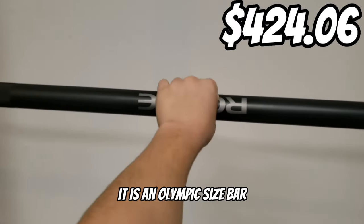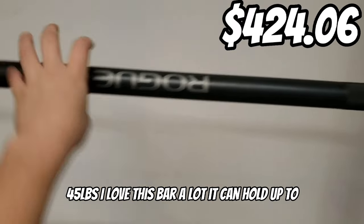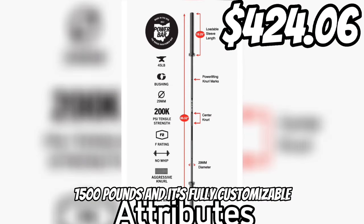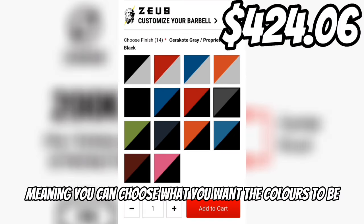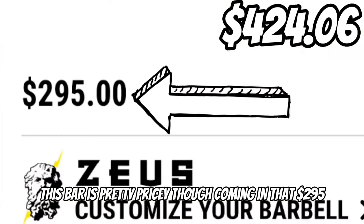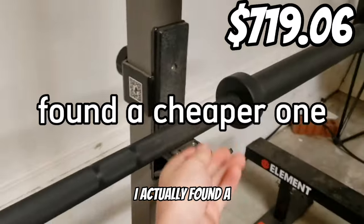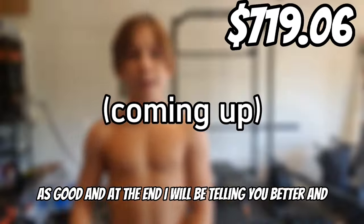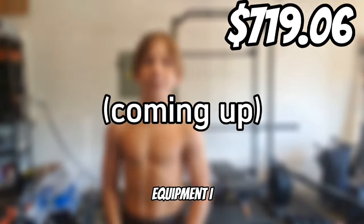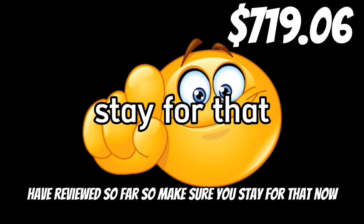Here's my bar. It is an Olympic-sized bar and it weighs 45 pounds. I love this bar a lot. It can hold up to 1,500 pounds and it's fully customizable, meaning you can choose what you want the colors to be. This bar was pretty pricey though, coming in at $350. I actually found a cheaper one that is just as good, and at the end I will be telling you better and cheaper alternatives for all the equipment I have reviewed so far. So make sure you stay for that.